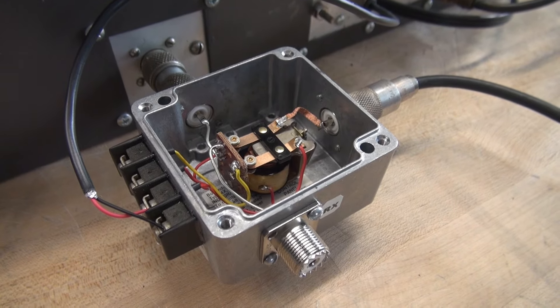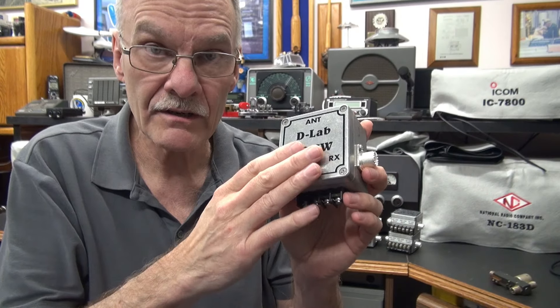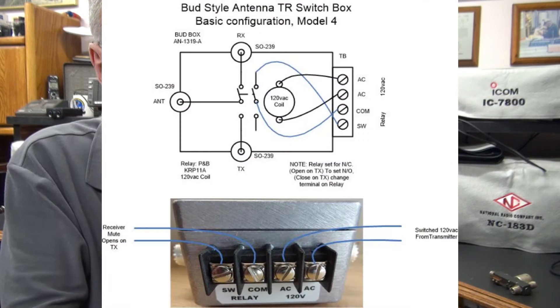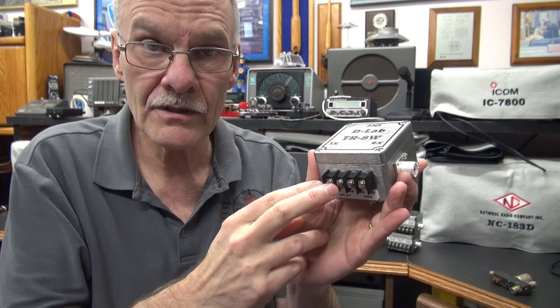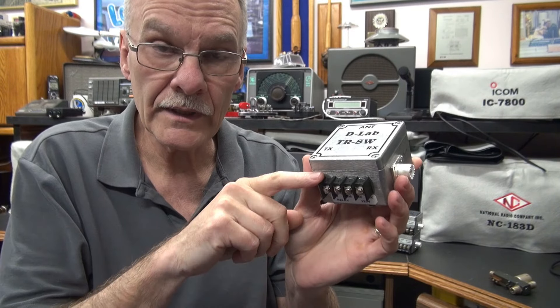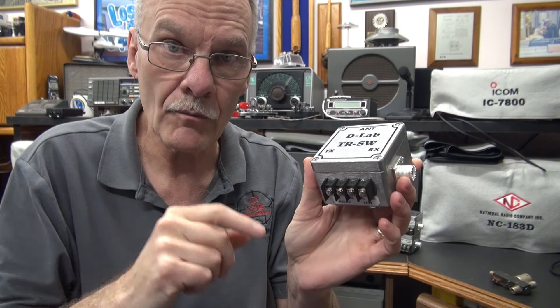Testing the TR switch. I have three models available. This is the model four. It has basic functionality: 120-volt input to toggle the relay, and a set of muting contacts to mute your receiver. Currently they're set up for normally closed, but you can change a jumper internally and make it normally open operation.